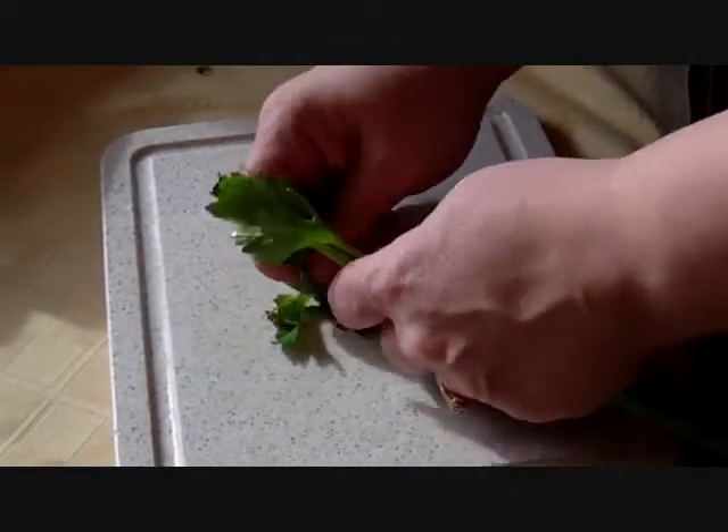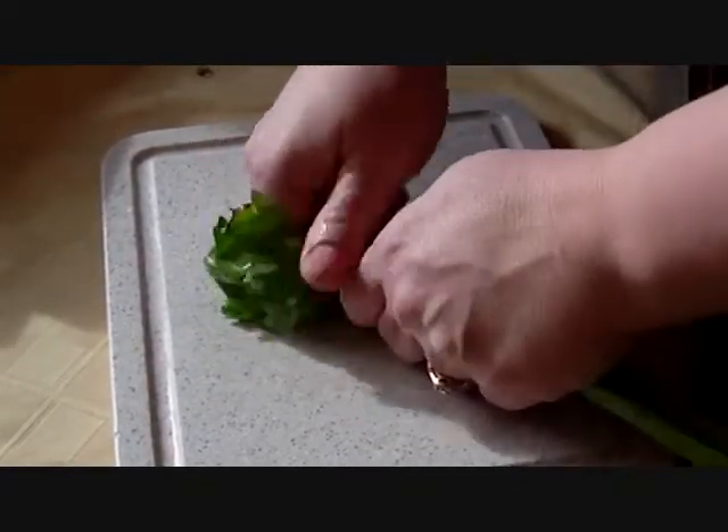But I do keep something in my refrigerator that I could use as a garnish that stays fresh for a very long time, and that's celery. Celery makes a wonderful garnish for this dish. I'll show you how — just grab a few leaves off of here.